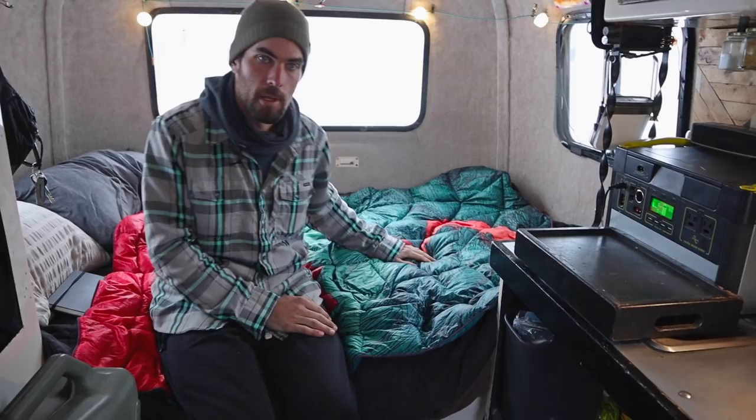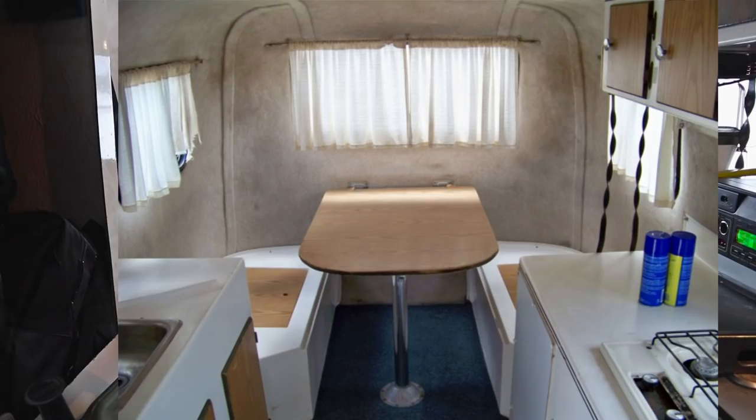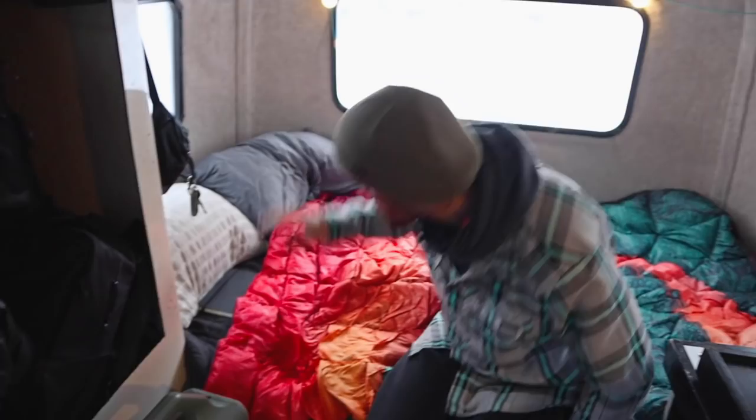This is our bed where we both sleep most of the time, often with Camp too. This is our GoRumpo down blanket — the pattern was designed by Jeremy Collins, a local KC artist, and it's beautiful. This space was initially designed to be two bench seats and a table, but we keep it always as a bed because of the storage underneath. This bench seat holds all our climbing gear, camping gear, and general survival stuff. Under the other one is all our supplemental seasonal clothing like snowboarding gear.